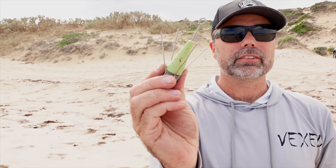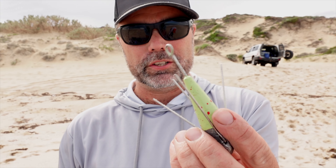These have just landed — these are a Vex sinker, Lumo Glow. You can charge these up with your headlamp. These are good if you're fishing off the rock wall and you want to see where your sinker is when you're retrieving. Charge it up and let it glow a bit so you can see it.